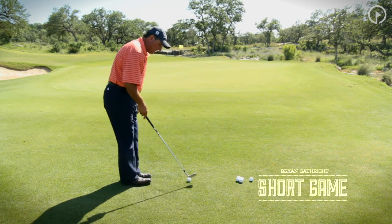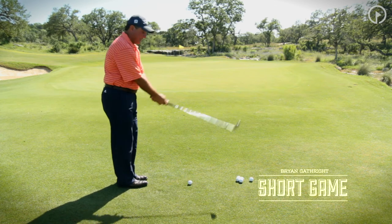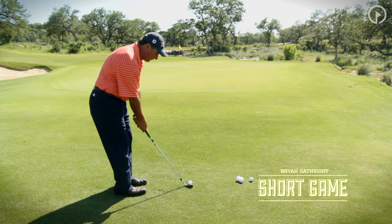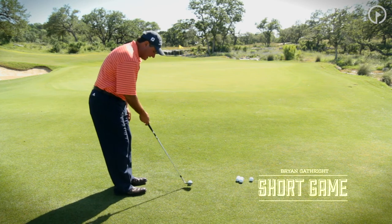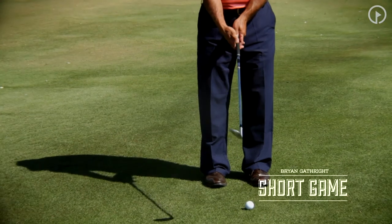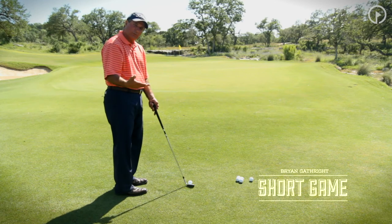If I'm trying to hit a little higher, softer shot, the first thing I'm going to do is take the grip again and move the ball much further forward in my stance, just inside my left foot. Notice how that brings the shaft angle back more to vertical.